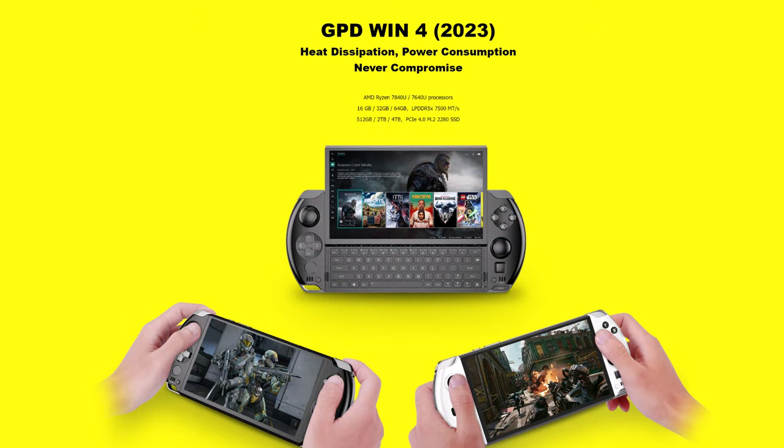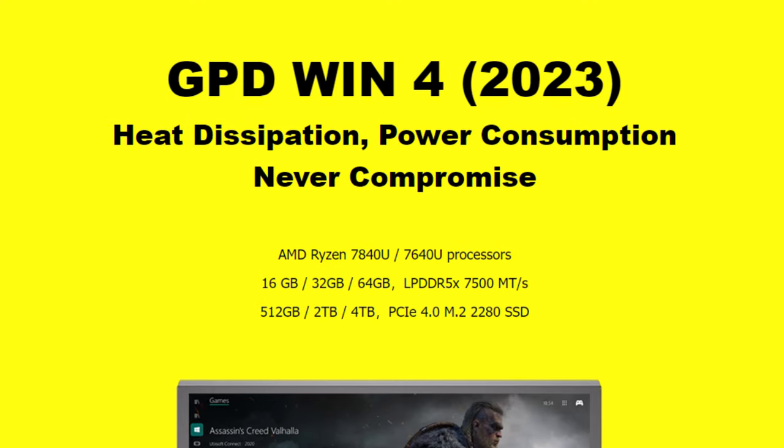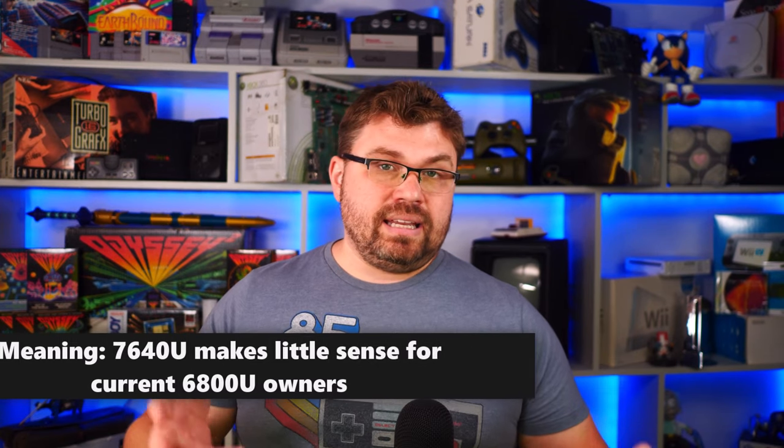Let's talk about the tech specs on the GPD Win 4 7840U. The chip options available are the 7840U and the 7640U. I don't have the 7640U myself, but from what has been submitted to me, the 7640U underperforms at every wattage compared to the 7840U. Even though it has fewer cores, you'd figure power spend at lower TDP would be better, but all the information I've been receiving doesn't indicate that's the case. Don't anticipate the 7640U performing better at lower TDPs — it pretty much performs worse across every TDP.